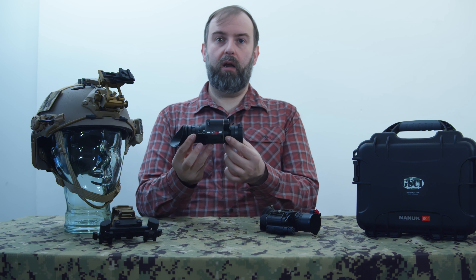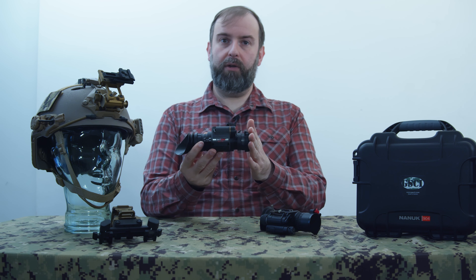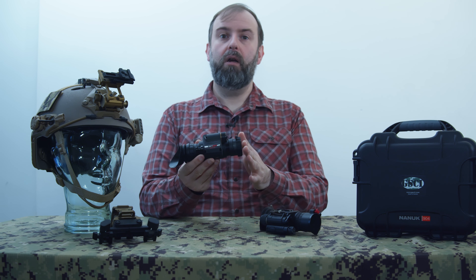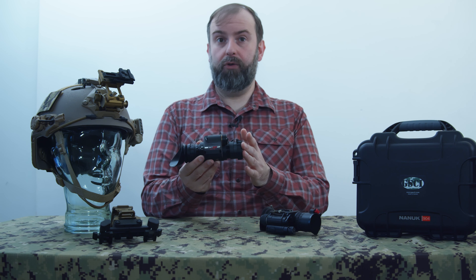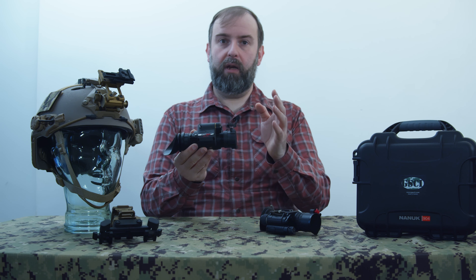Hello and welcome to the channel. Today we're talking about a Gen 3 Plus night vision monocular from GSCI, which I've had for a while, and we're comparing it to my slightly older FLIR Gen 2 HD night vision monocular — looking at what makes them different in quality and what you should look out for when buying.